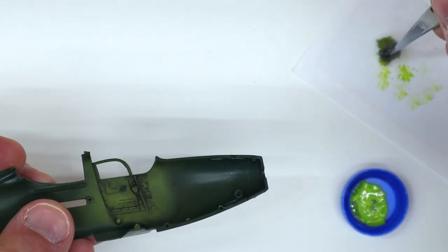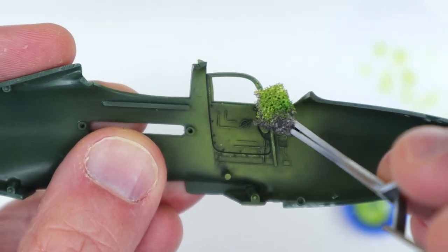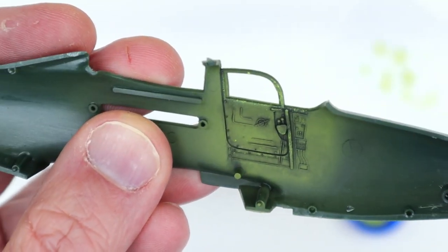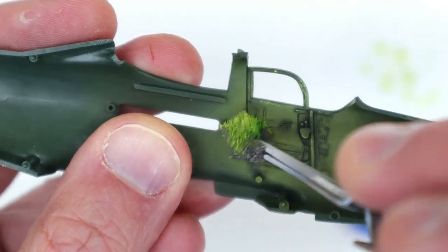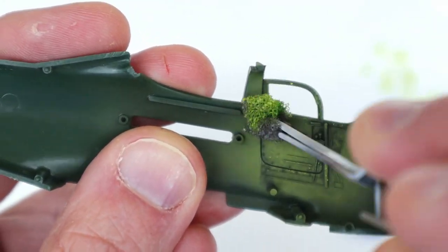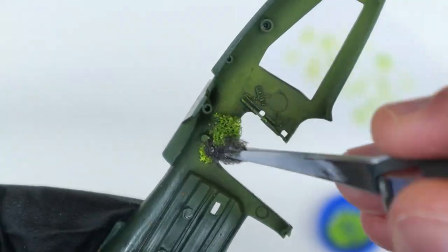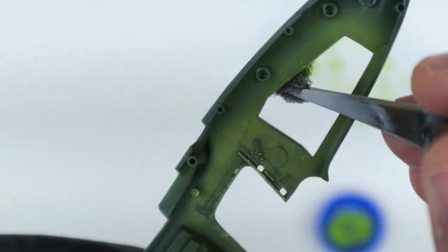To add some more chipping effects to the interior components, I tried the sponge technique. Just rip a small section of fine-grained sponge and, using tweezers, dab it in a color that's a little lighter than the base paint shade. It's like dry brushing, so just make sure to remove almost all of the color prior to dabbing it on the model parts. Take your time and dab the sponge along the edges where chipping and wear would likely have been seen. It's better to have to add more chipping than to get too much by using a fully loaded sponge.